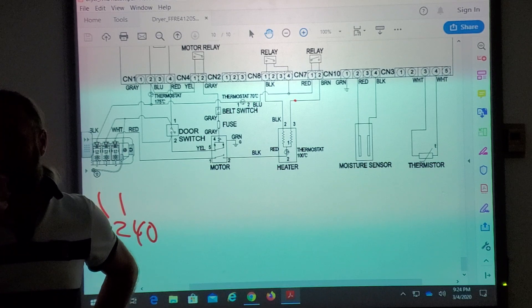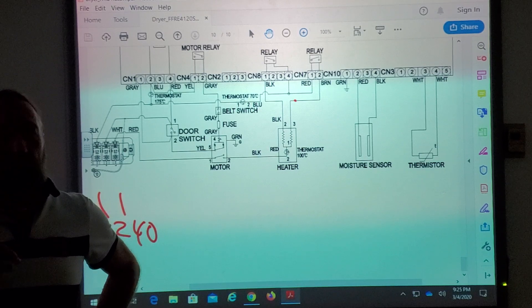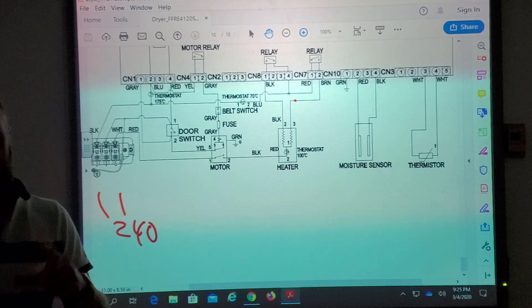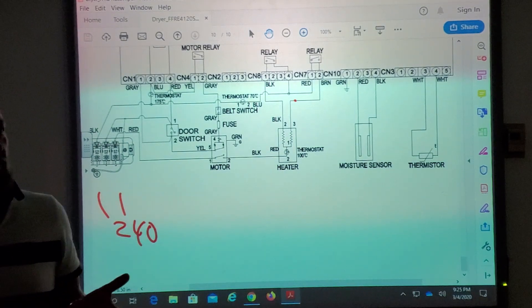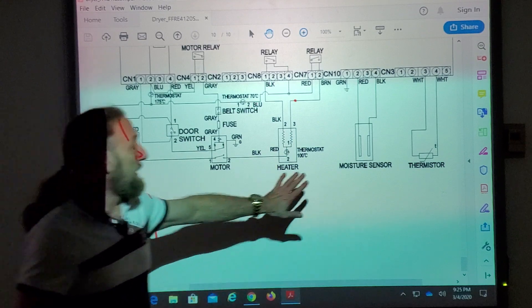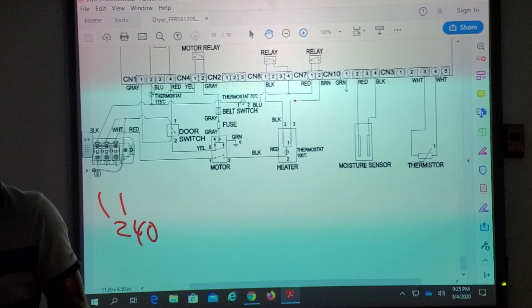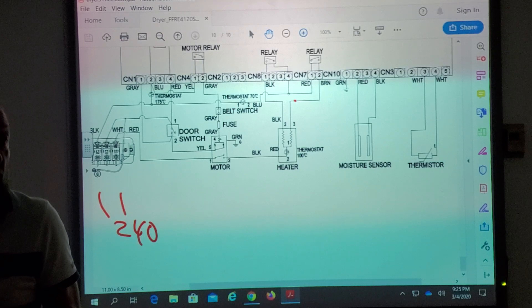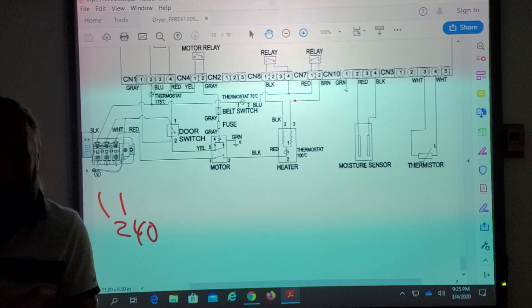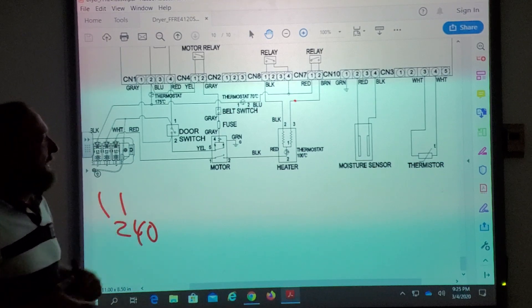The sensor bands can develop a coating from dryer sheets — like Bounce or Snuggle. Those fabric softener sheets can be a little oily, and if too many hit the sensor, they create an oily film over the bands. Oil and water don't mix, so even though the clothes are wet, it doesn't really sense them. Taking a Magic Eraser with soap and water, or a light sandpaper, to clean those bands allows it to sense moisture better and complete the cycle.